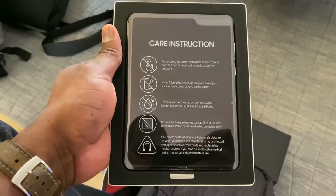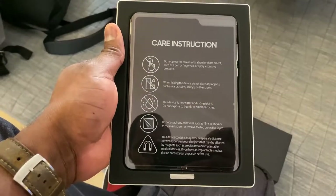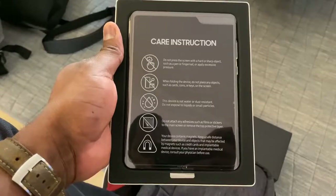When you first get the Galaxy Fold, you open the box, it's got care instructions — a list of things you should not do. Don't press the screen hard or else you might damage the screen. Don't fold it with keys or devices — you might damage the screen again. The device is not water or dust resistant. Don't use adhesives or films, and your device contains magnets.